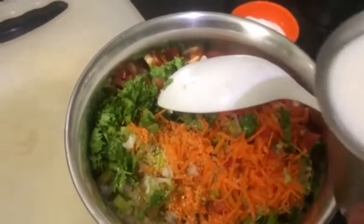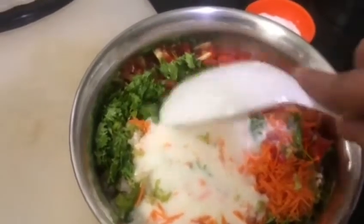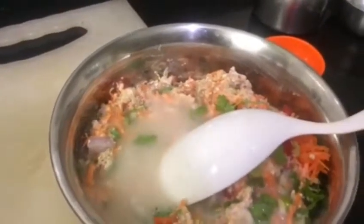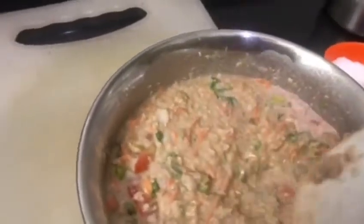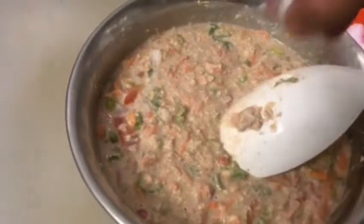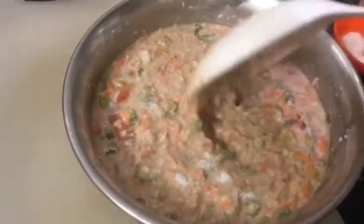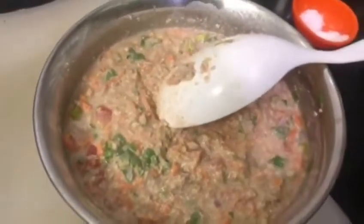Mix the ingredients with buttermilk. Add some water to it. Now add the required amount of salt and mix it again. Leave the mixture for 15 minutes.